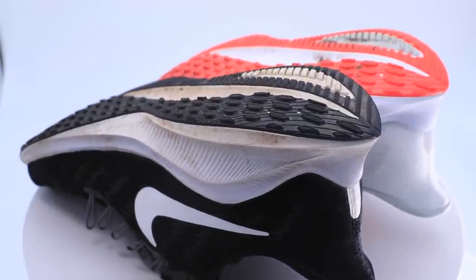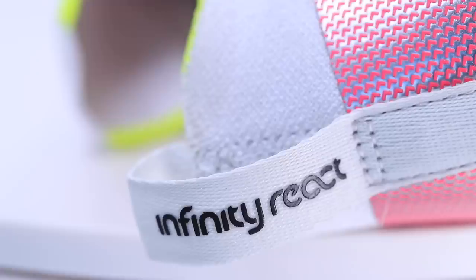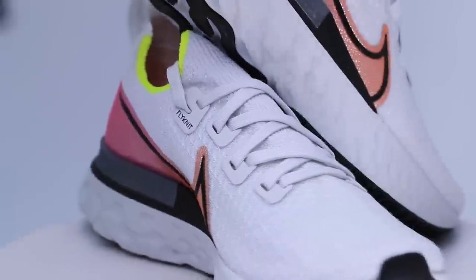Why am I doing three shoes in one video? I'm busy and behind. I don't want to do this all the time, but I need to catch up. So many people are asking for the full review of the Nike React Infinity Run Flyknit, and with baby Henry and a trip to Atlanta on Friday, if I don't do all three now it could be another two to four weeks.